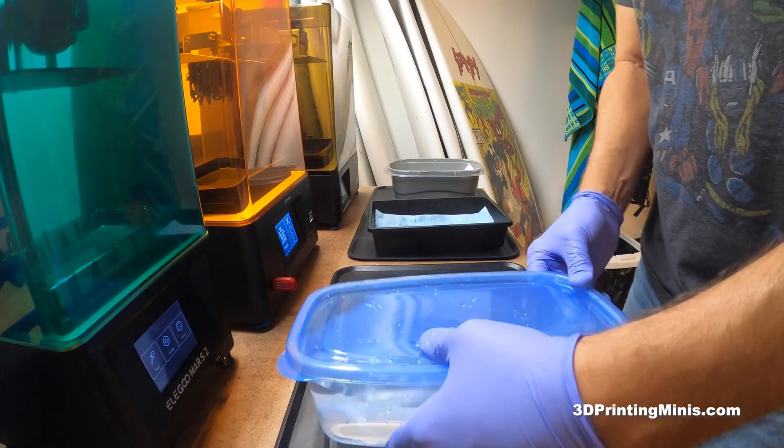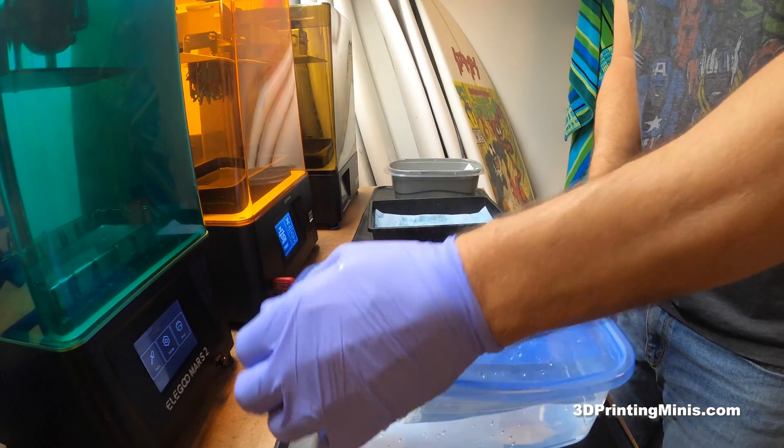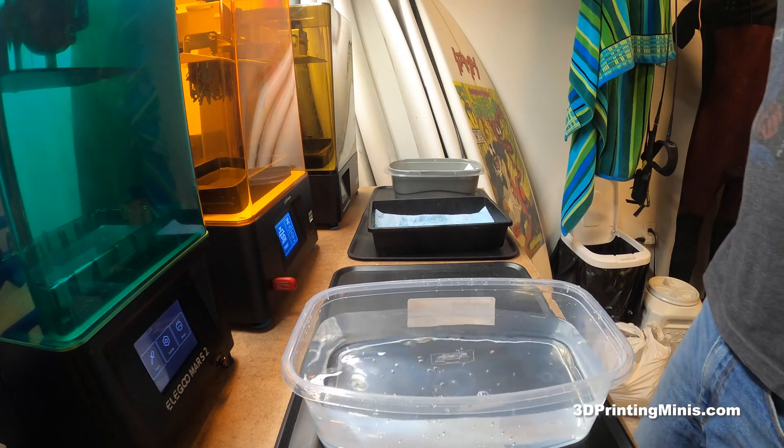Hello internet friends! Today is just a quick video showing you how to easily take supports off of 3D printed resin minis.